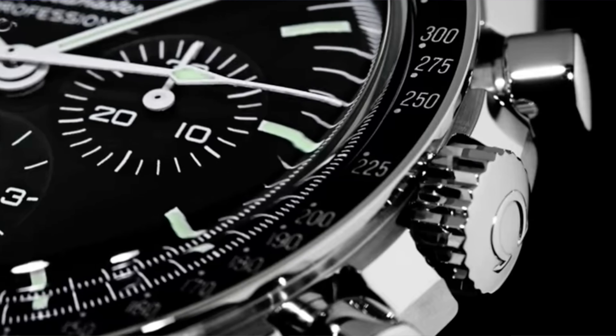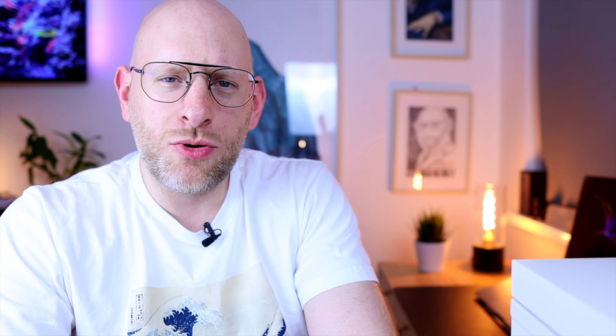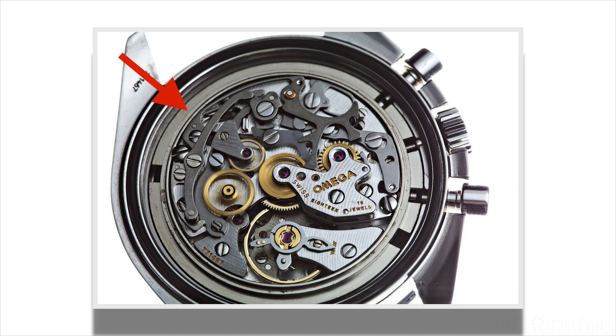Cons? Well, there are three from my point of view. The Hesalite crystal is of course not as scratch-resistant as sapphire crystal, but you can polish the scratches out. The second con is actually the steel case back, which can also be a pro because I like the engraving and you have all the officially certified text on the case back. I did prefer the sapphire crystal case back to see the beautiful 1863 — or rather 3861 — movement. And the last negative, which is true for the 1861 version, is that the former Speedmaster Professional with Hesalite did sport a plastic ring to keep the movement in place. The new version I'm not very sure whether this is still the case, but the sapphire sandwich version does definitely have a metal ring to hold the movement in place, which I prefer.